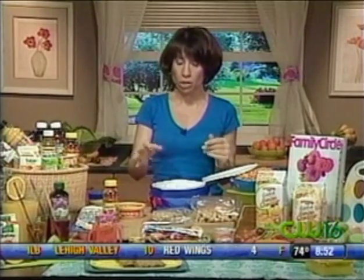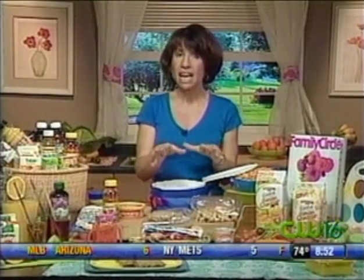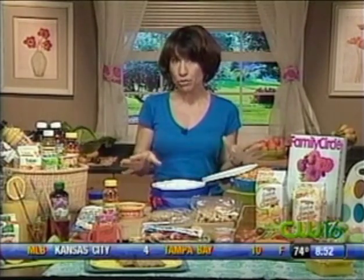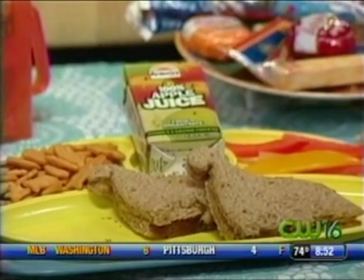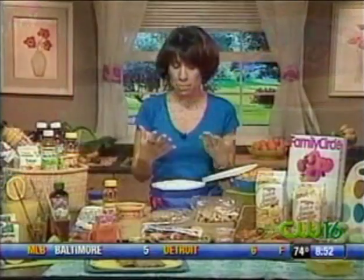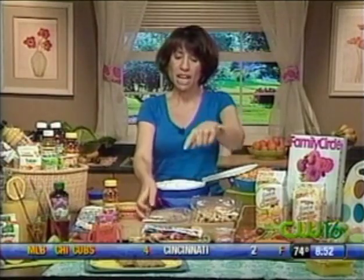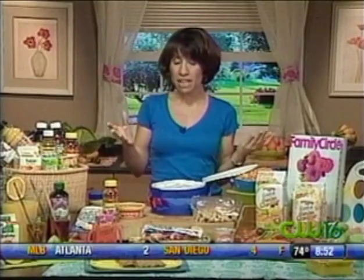Then we're going to try to get some whole grain and protein in. Whole grain bread — kids love those little wraps because they're easy to eat, and they do love peanut butter. A lot of schools now you can't take peanut butter in, so we have soy butter here. Soy butter is a great substitute for peanut butter — it's really easy to eat and it tastes like peanut butter. Put some jelly on it. We actually made some fun shapes, we had some dinosaur shapes. Put them in a little bag.